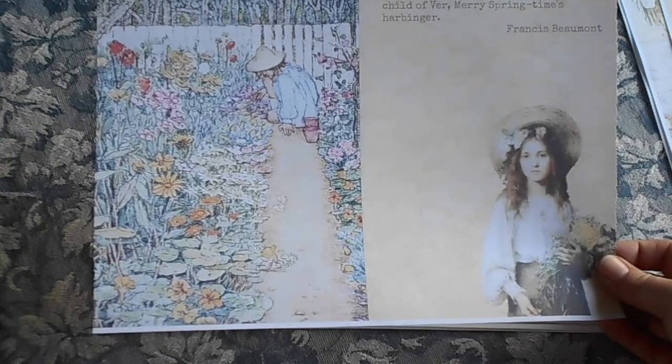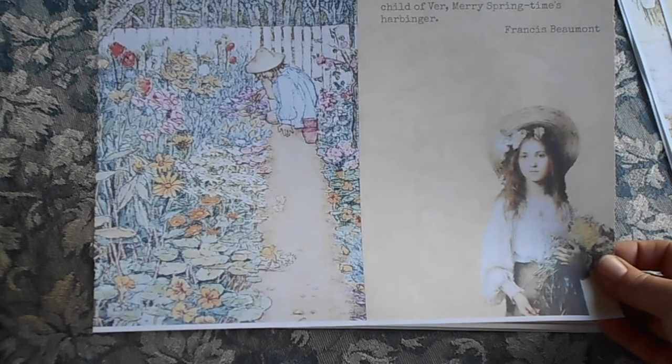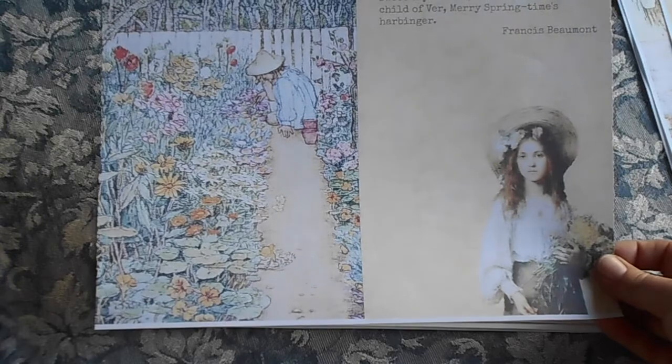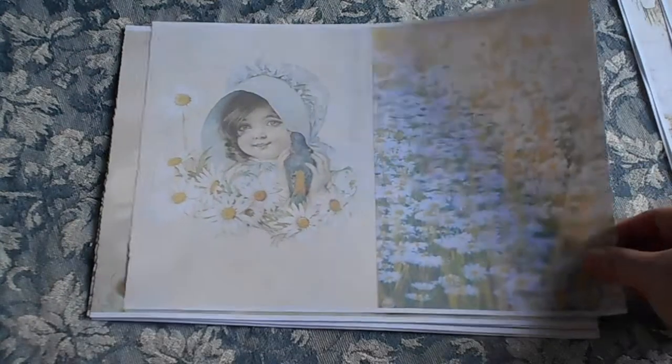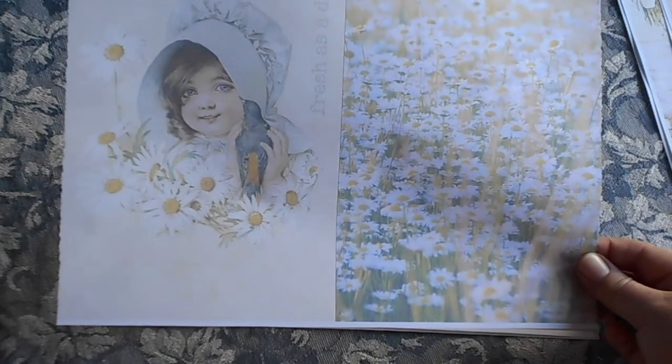It's going to make a lovely journal. "Daisies smell less, yet most quaint and sweet time true. Primrose, first born child of Vir, merry springtime's harbinger." Frances Beaumont. Beautiful. Fresh as a daisy. She's holding the little bird. Isn't that sweet? This is just the sweetest little kit that I have ever seen.